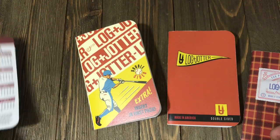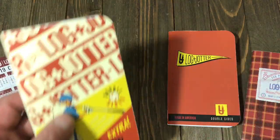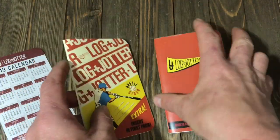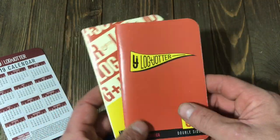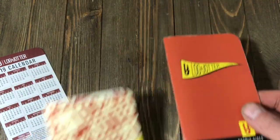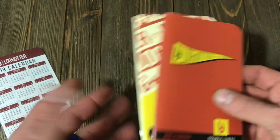I've got a couple of these because when I buy them, I buy the single of the graphic, and then I buy a double pack of both. The single is $5, the double is $8.50, and that's delivered to your door.